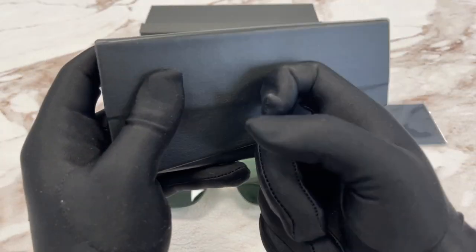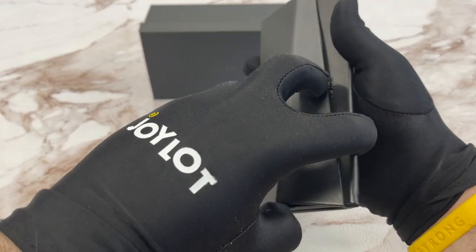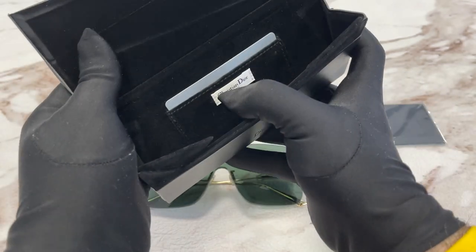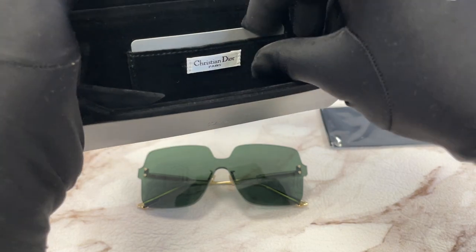And this is a hard case. It's foldable like this, and the frames will go in and it will be expanded. We have a Christian Dior logo, Paris, on the inside of the case.